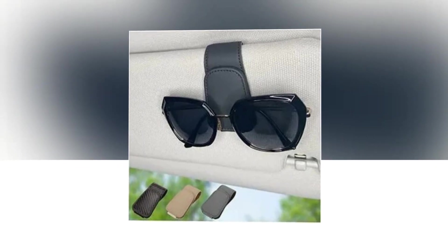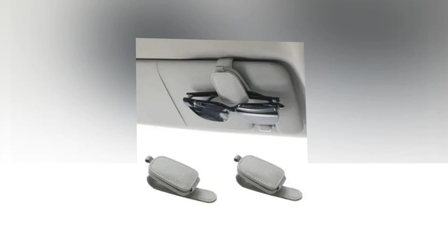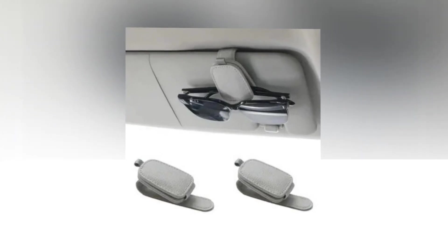Improved Elastic Fabric: to make it easier to reach a variety of glasses, we've improved the elastic fabric at the end of the holder. Your spectacles may be steadied by the elastic band without causing harm to the legs.